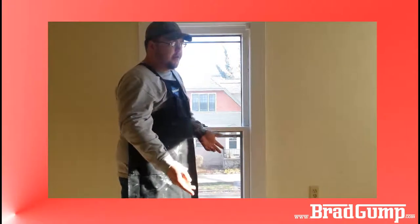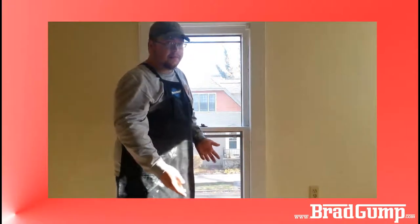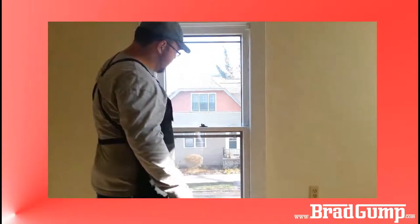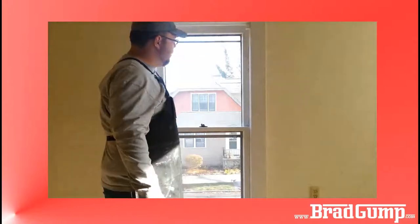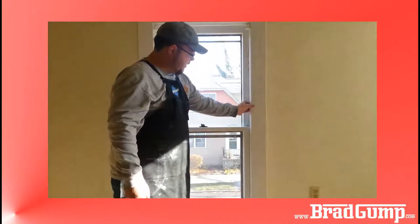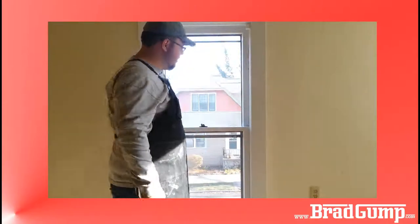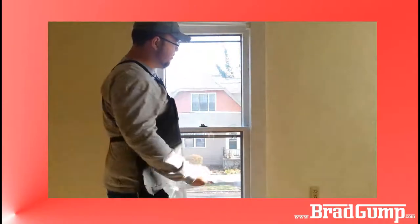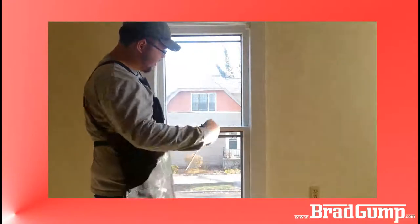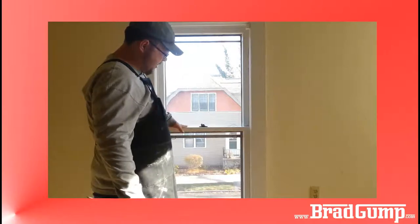There are maybe 30 windows in this unit and they all need some serious work. Now that the blind is off, I'm going to remove these two pieces of wood right here. Typically they don't come loose that easily — normally I have to ram a pry bar or a putty knife in there and pry it off. And then I have access to the bottom sash.